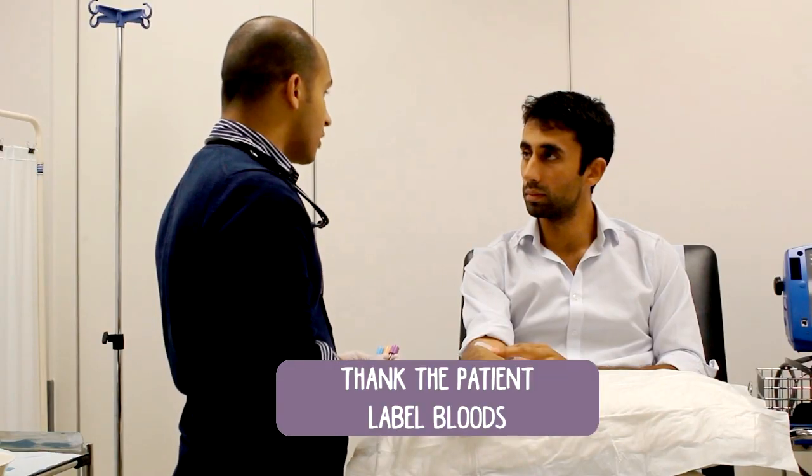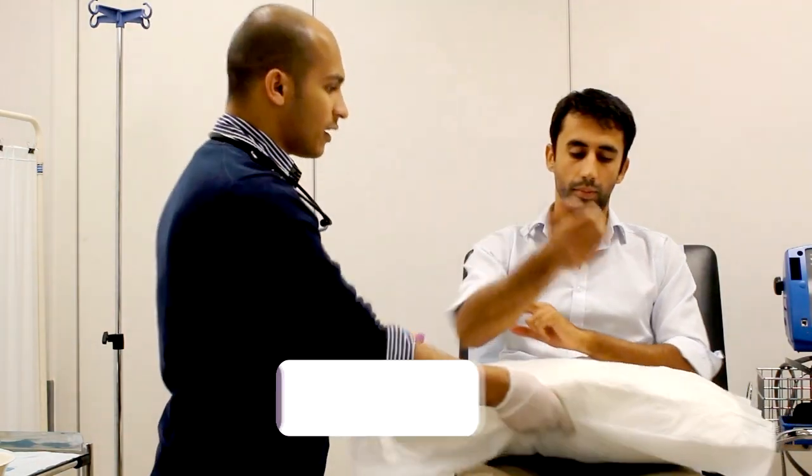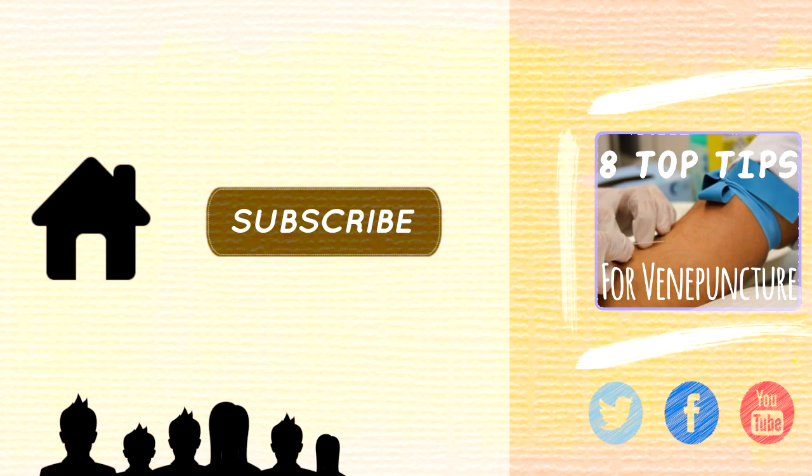That's it guys, and if you want to see more videos to help you pass your OSCEs, subscribe, like, and we'll see you on another day.